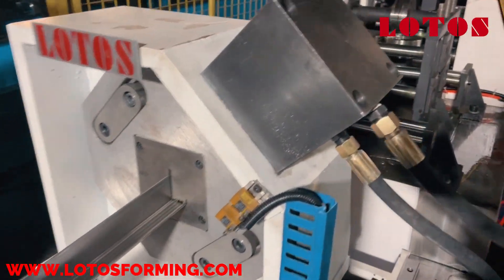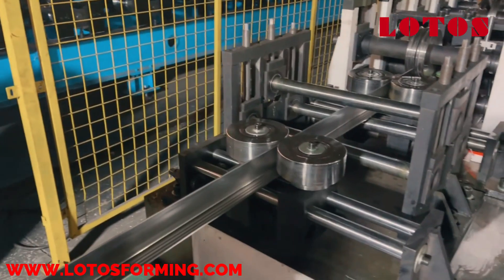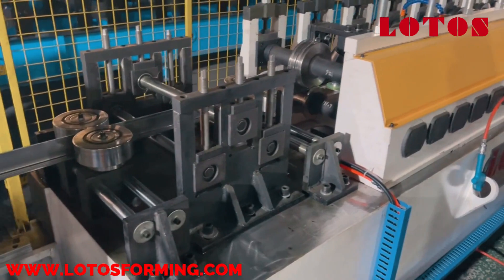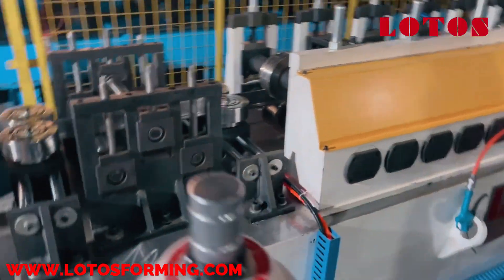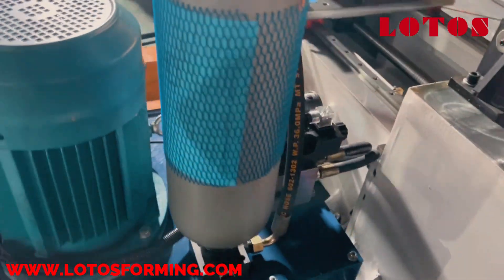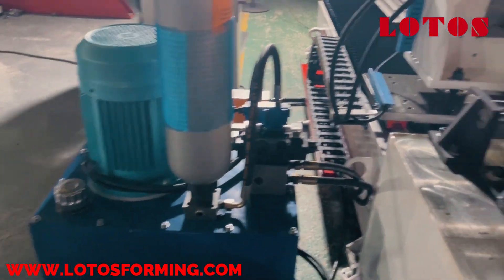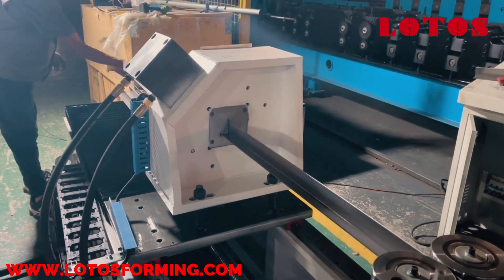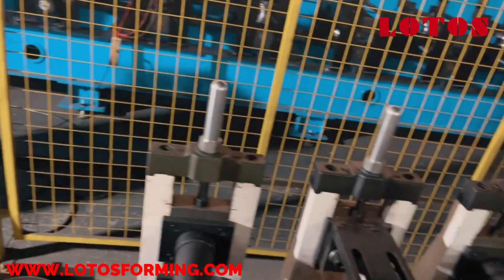A roll forming machine of the type which forms an indeterminate length panel of a desired lateral profile from a uniform width supply strip of sheet metal having a pair of parallel straight edges. The machine defines a predetermined path of travel for the supply strip, and includes an arrangement for selectively changing the profile along an edge of the panel.